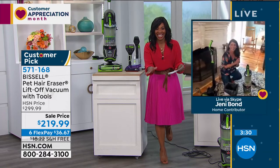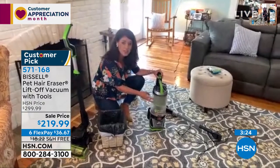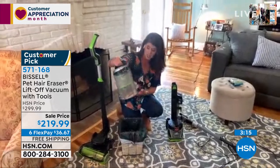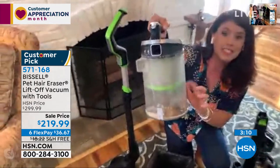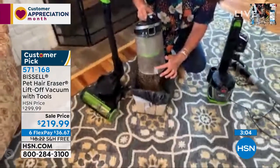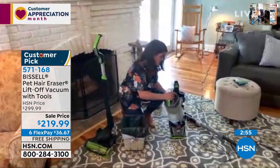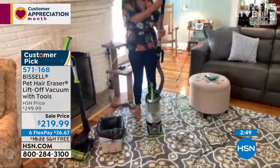We haven't even talked about the cyclonic action. This is one of the largest tanks that Bissell makes. Here at home I clean and clean and I never really have to empty the tank. You can see all the different messes in there. There's a spooling system so all that dust, pet hair, and dander gets captured. You have that easy empty button — you pop it here, you never have to have a stinky bag, no dust in the air, you never put your hands inside. You just close it and it pops right back on.